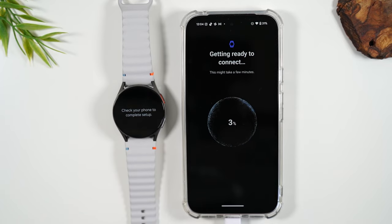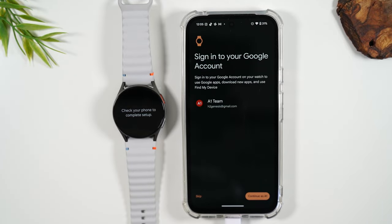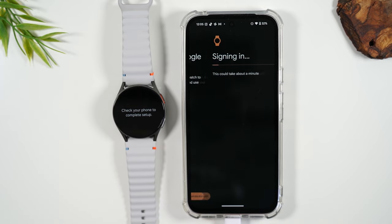It has another round of syncing it's going to do. On the next step, it's going to ask you to sign into your Google account. This will help with keeping your apps updated and being able to find your device if it's lost. I already have a Google account on the phone, so it's going to look for whatever account is on the phone and link it to that account.